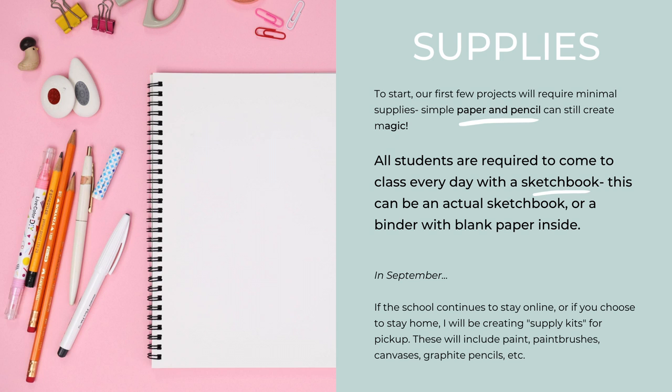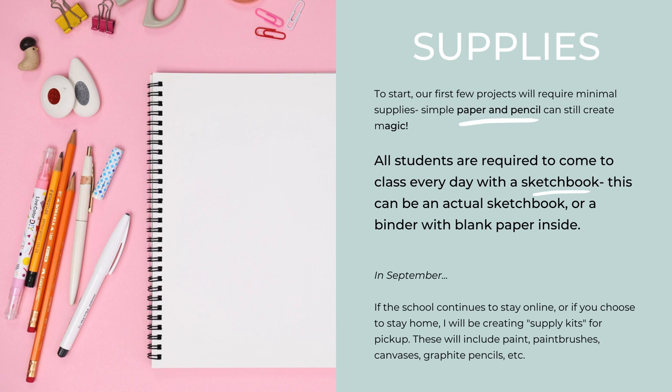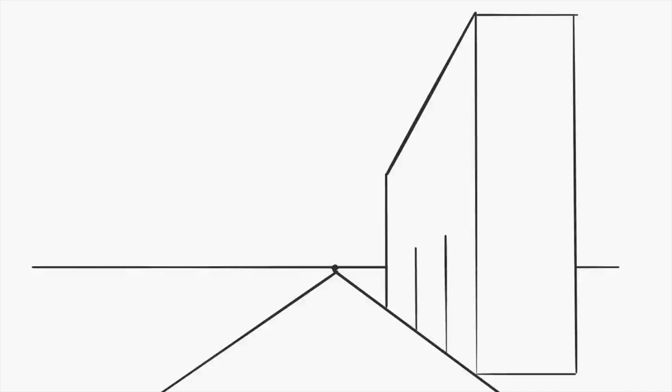As far as supplies go for this semester, for the first few projects I'm going to have minimal supplies required — just paper and pencil. However, all students are required to come to class every day with a sketchbook. This can be an actual sketchbook or a makeshift one with blank paper inside of a binder. If we continue to stay online through September or if you choose to work from home, I will have supply kits available for you guys to pick up on campus and those will last you for a little while.